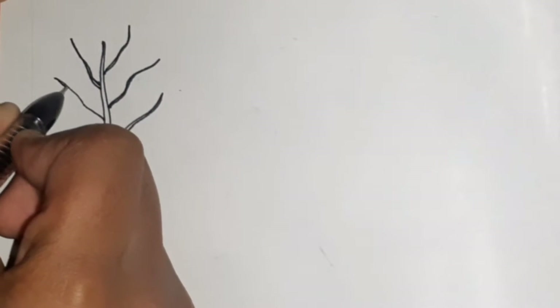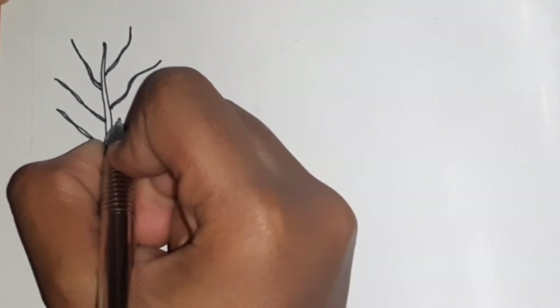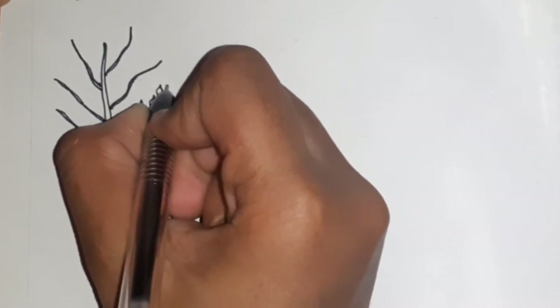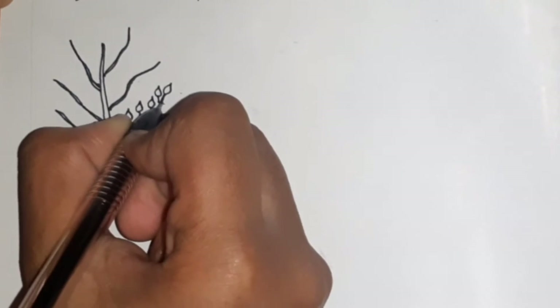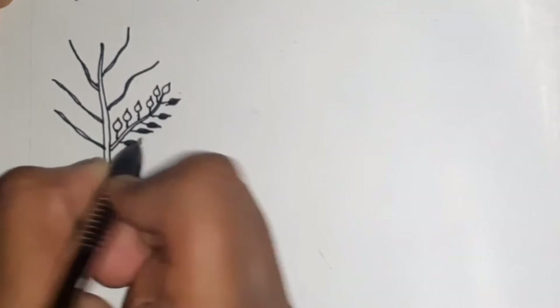For the first plant, we draw a stem in the middle followed by several branches extending from it. To draw the leaves, simply draw a teardrop shaped structure and to attach it to the branch, simply draw a line. Then we shade the leaves with black pens, pencils, or color pencils.